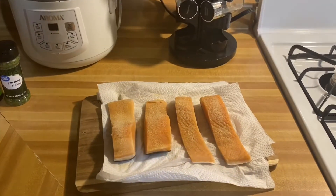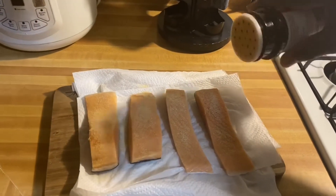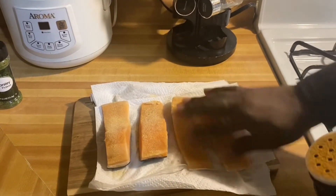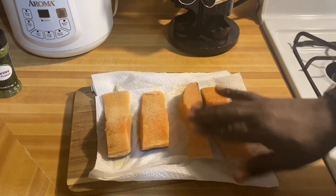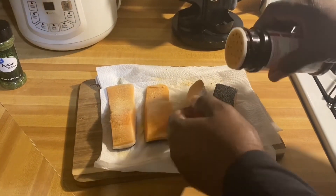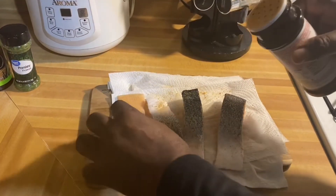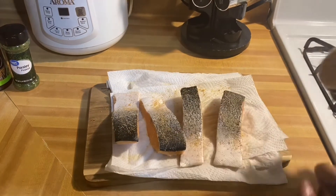Then I'm gonna go in now with my seasoning salt, lightly sprinkle it. My hands are already clean and washed — just rub it in, back and front. You notice how lightly I'm doing it? That's because the seasoning salt is a little bit on the saltier side.